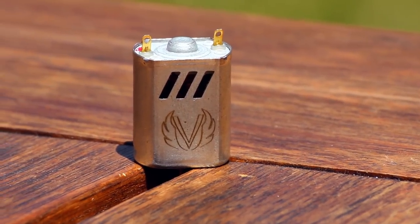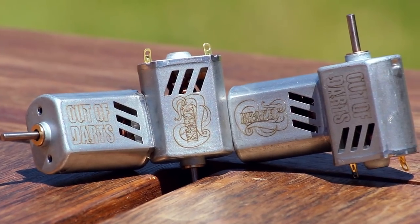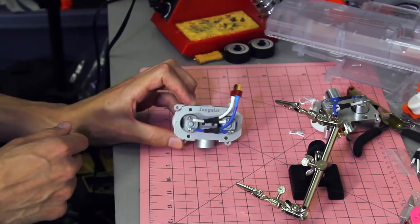Remember that time I got that package from Foam Blast and inside was the brand new Fang Revamp motors the day they were released? I wonder what's in this one then. Two brand new motors from Out of Darts. You've got the Valkyrie and the Kraken. Now these are Out of Darts branded motors, but they are being produced by Foam Blast.